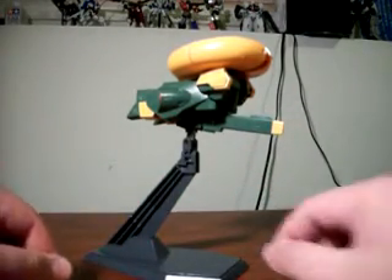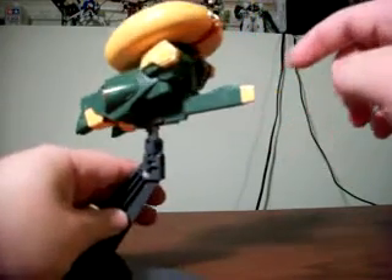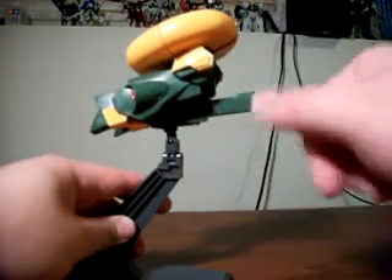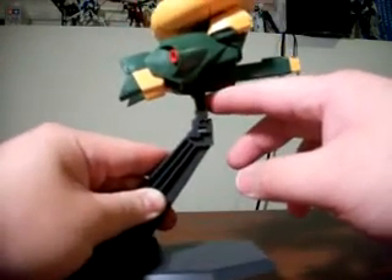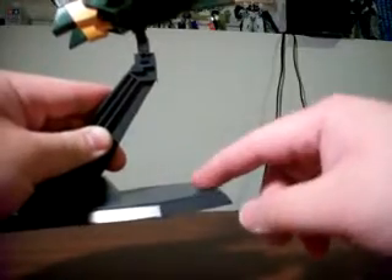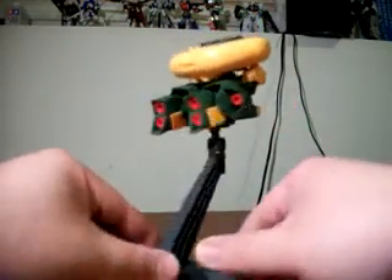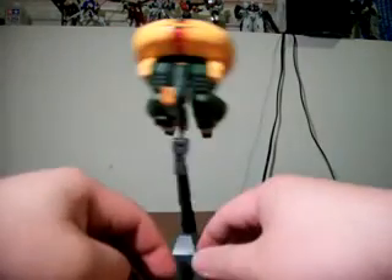Another good point about this model is the action stand base. I like the fact that not only is one included, but you can use the bottom clips for storage of the extra fist, the plate for the action base slot, and the adapter for the rifle for the action base. There are a few other High Grade Universal Century kits out there with a similar setup where the stand doubles as a sort of storage rack for different parts. The functionality of the action stand is really one of the top things for me with this model kit.